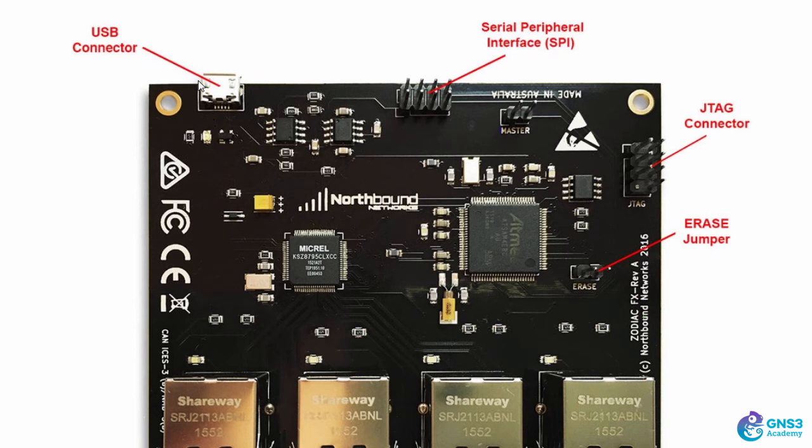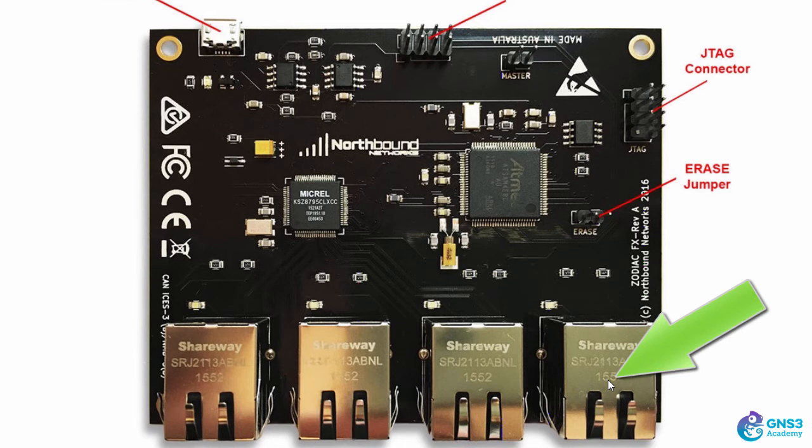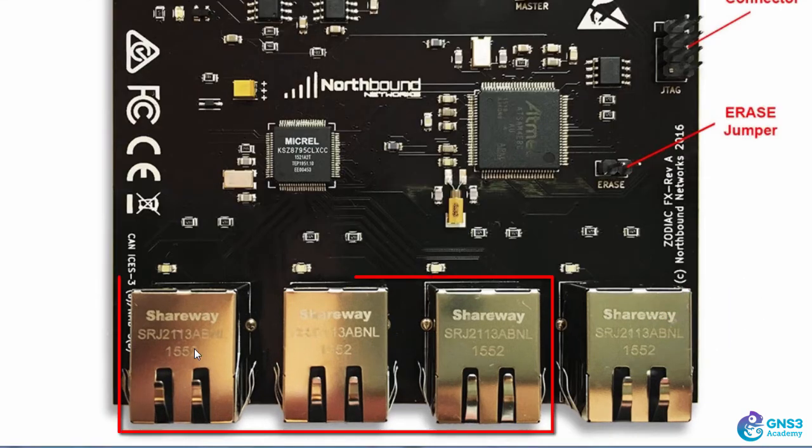The user guide shows you different connectors — you power up and connect to the Zodiac FX using a USB connector, and there's a serial interface and other connectors. The important thing to point out is that you need to connect port 4 to your non-OpenFlow network. To enable connectivity between the switch and the controller, ensure that port 4 is connected to an IP infrastructure that is non-OpenFlow enabled, such as your home network.